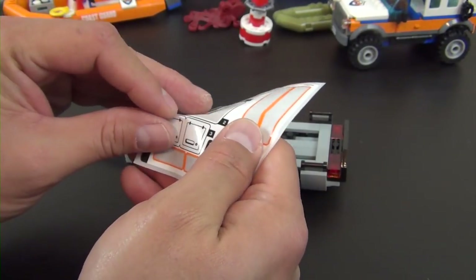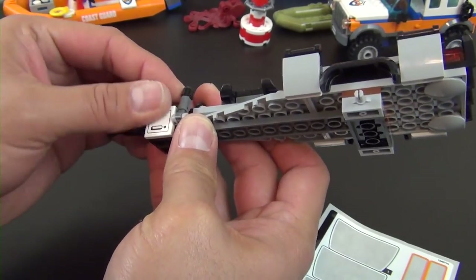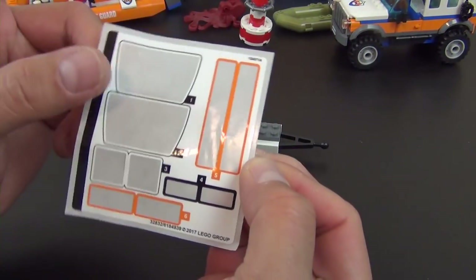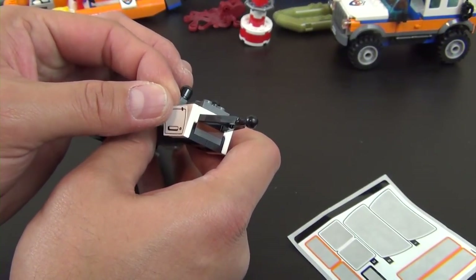We have two tiles that go on the sides of these brackets and we're putting stickers on them. These stickers represent a little storage cabinet — that's basically what the sticker looks like. And with this one, it's the last sticker of the build!